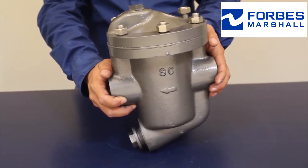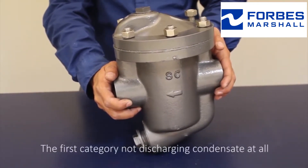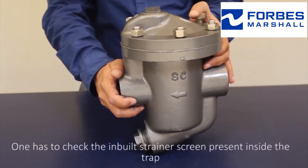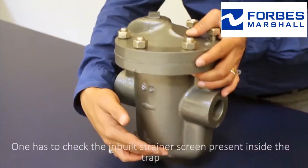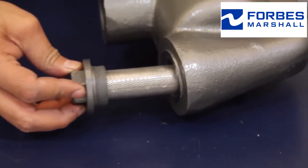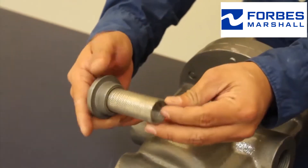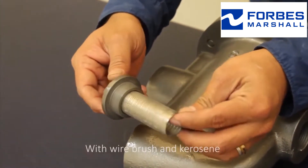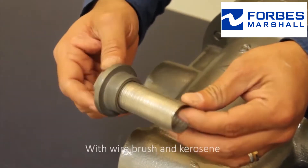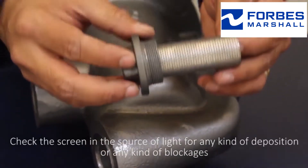The first part — not discharging condensate at all — one has to check the inbuilt strainer screen present inside the trap. Clean the strainer screen with a wire brush and kerosene, then check the screen in a source of light for any kind of deposition or blockages.